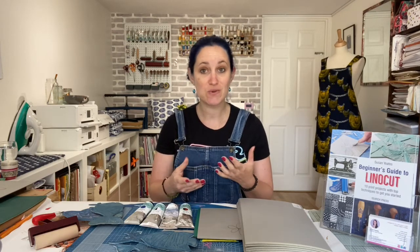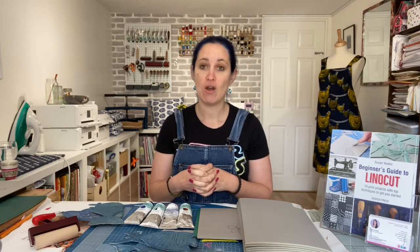Within this course I even include a four-part recording of a live linocut workshop that I taught with students a few years ago, so you can get the real, full experience of being there in a linocut workshop with me.